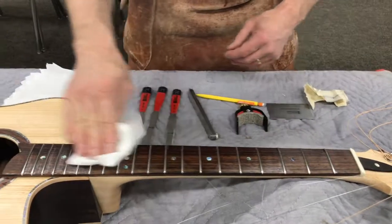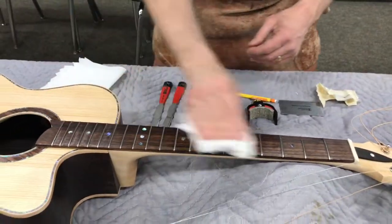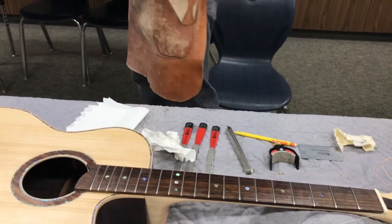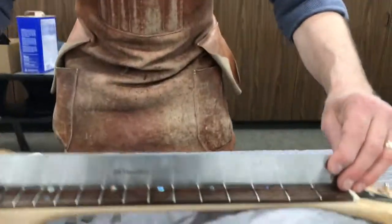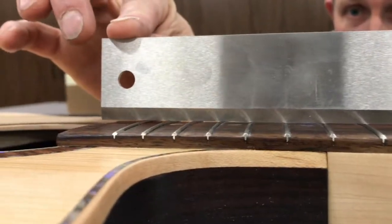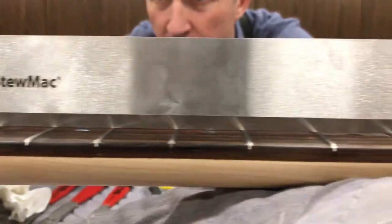My newly flattened fretboard. I should be able to lay my straight edge across there and see that it touches every single fret. There's my fall-off right there — notice that. It's okay, it's good. All of these from fret 14 up.